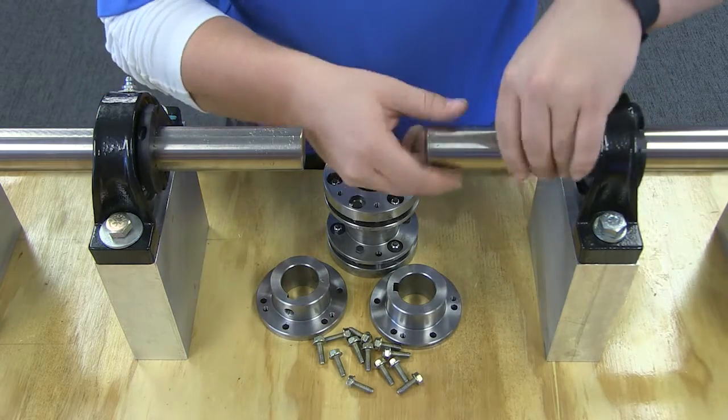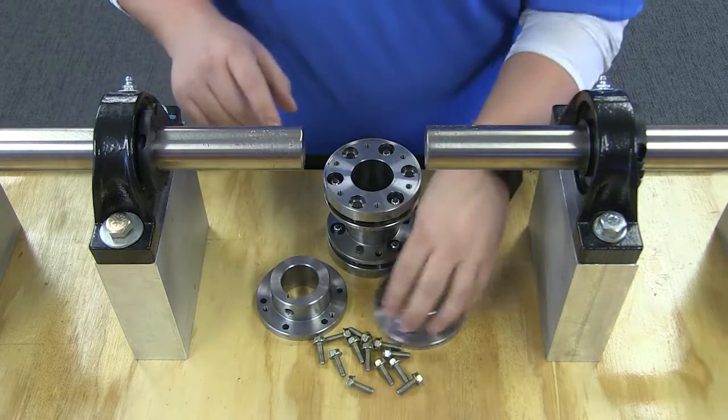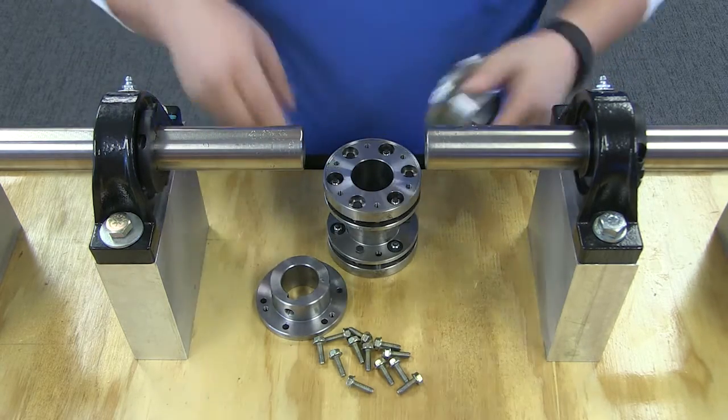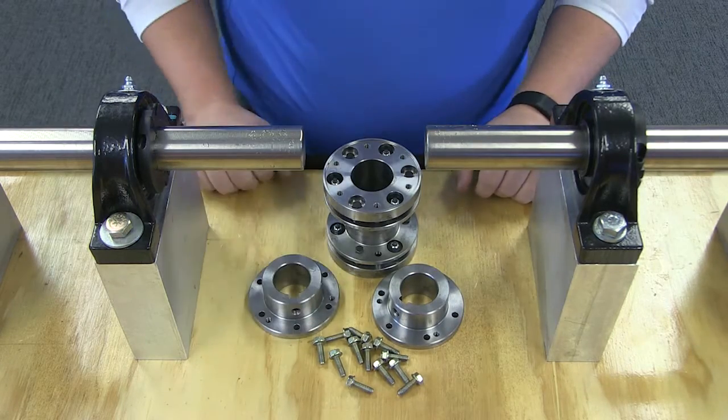Before you start, inspect both the driving and the driven shafts, as well as hub bores, to make sure they are free of dirt and burrs. Also be sure the keys fit on the shafts properly, and ensure that you have the correct measurement of your shaft diameter.